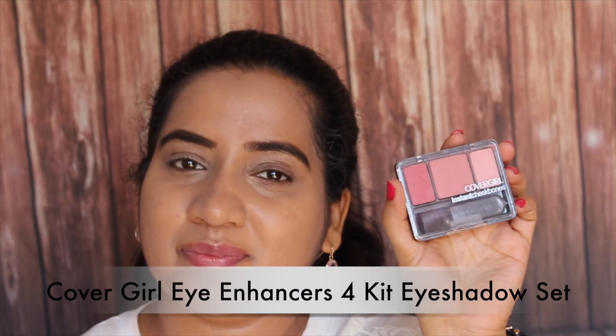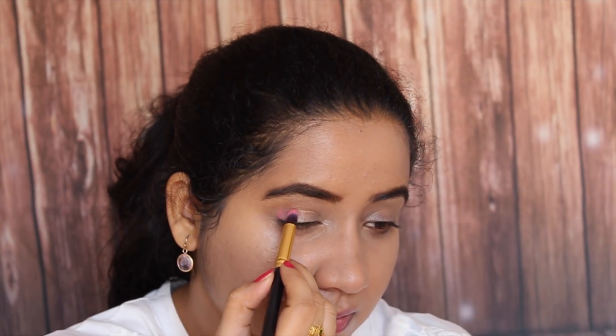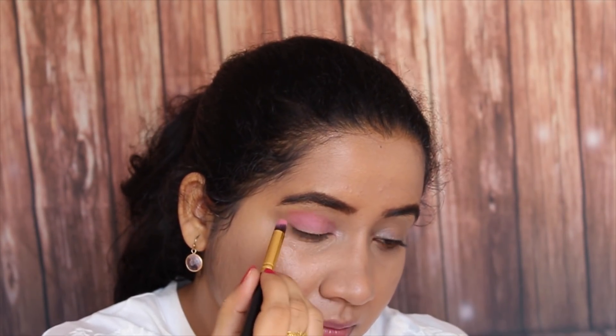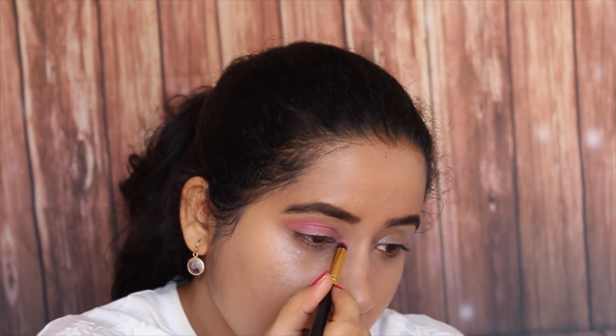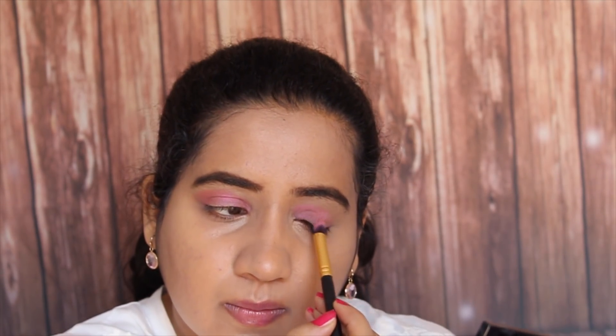Then I am going to use this eyeshadow from Cabo Girl. This has beautiful pink colours in it. I am just applying this on my entire eyelid and blending it on the other eye as well.